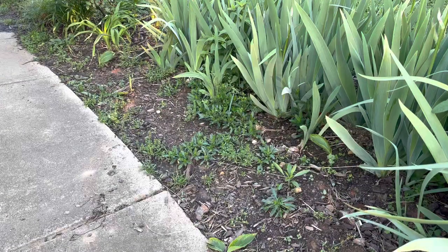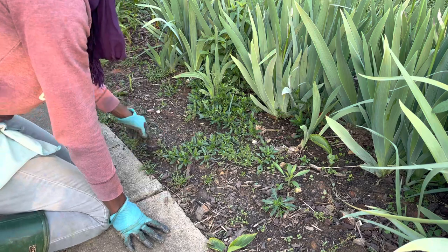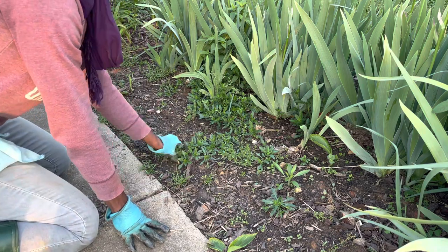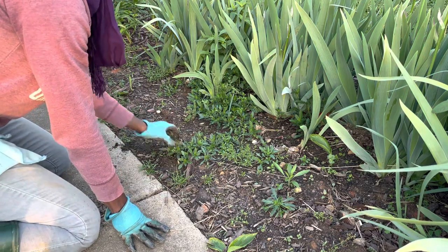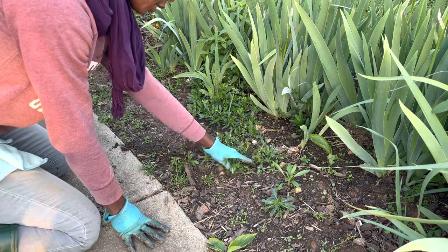Before I plant these corms, I will need to do some weeding. There are some weeds that are obvious in this area, so I will pull those first and make room for the corms that I'll plant. It has rained for the last two days or so, which makes pulling weeds very, very easy.